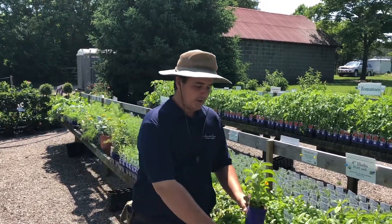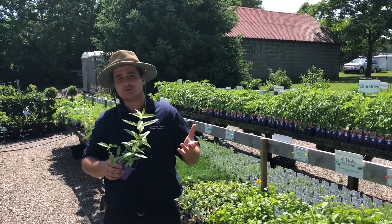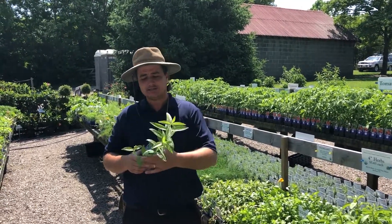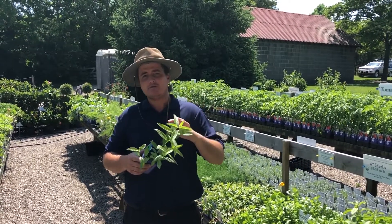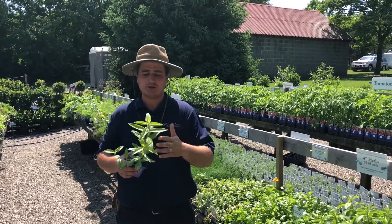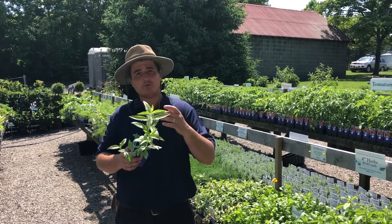The other one would be lemon verbena. Obviously in summertime, water gets boring sometimes, so it's nice to add some zest. The lemon verbena has such a clean lemon flavor — you can make a sorbet with it, you can do all kinds of things, but really nice in a water bottle with ice.